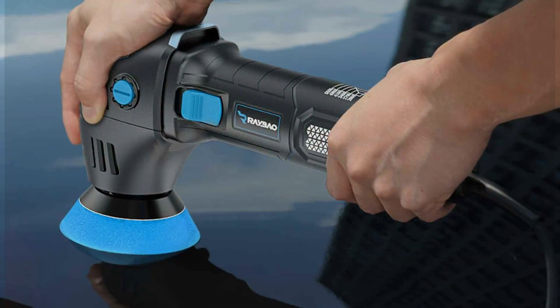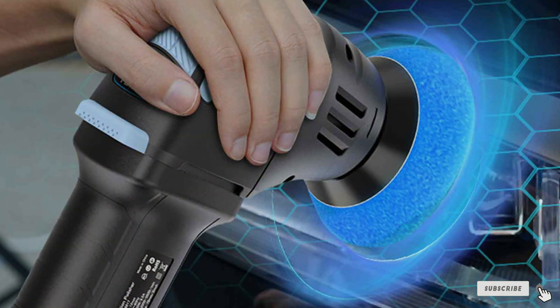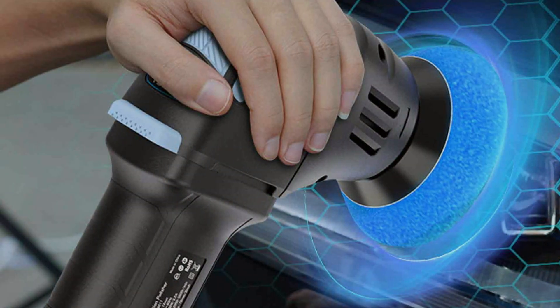Thanks for tuning in to our breakdown of the best orbital polishers. Don't forget to hit subscribe for more in-depth reviews and tutorials on all things automotive detailing. Let us know in the comments which orbital polisher caught your eye, and until next time, happy detailing!